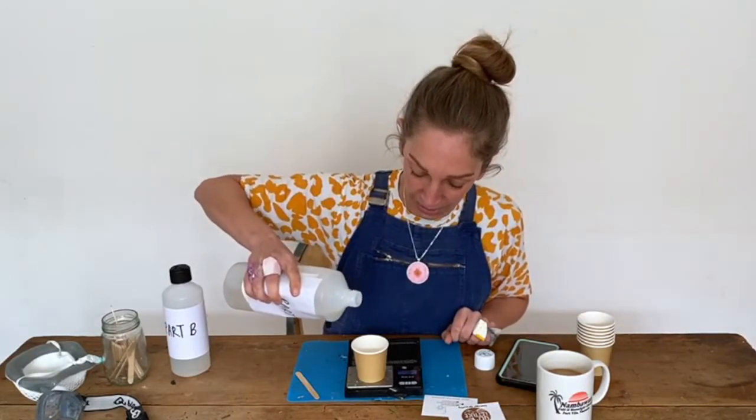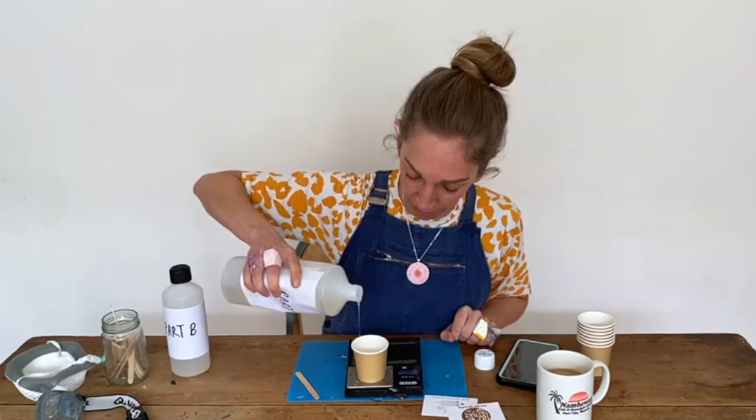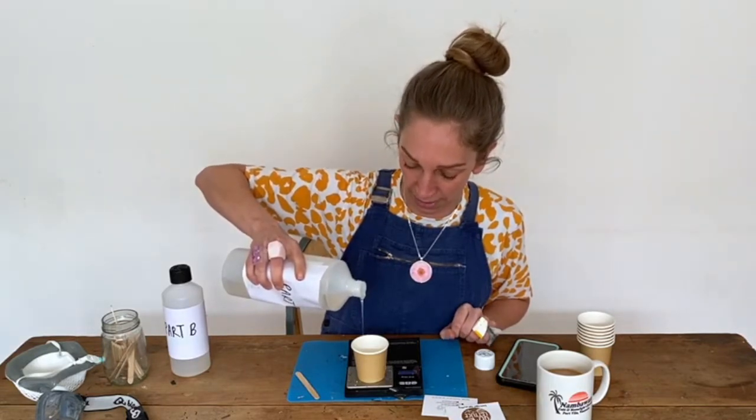Pour it as slowly as you can to avoid air bubbles. This is the most accurate way of measuring your resin — it's better than using the cups with the measurements down the side.